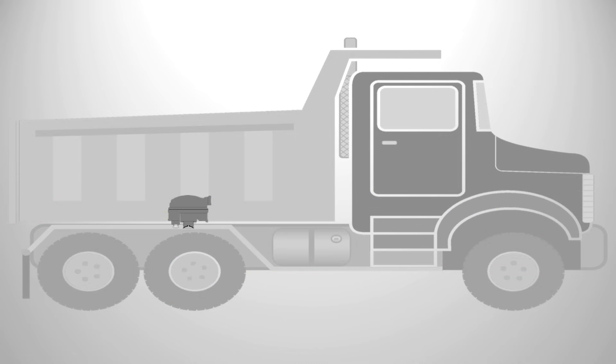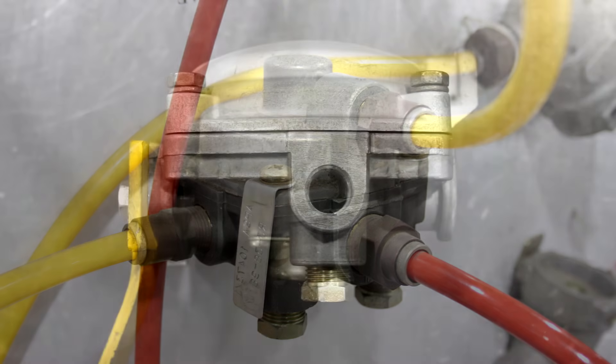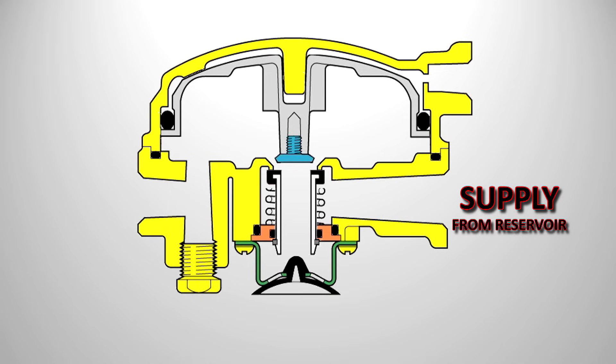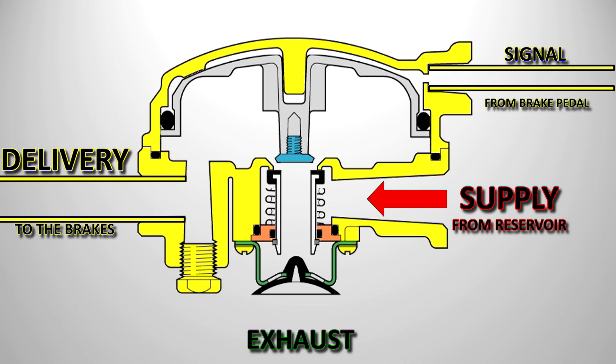Let's have a closer look inside the service brake relay and see how it works. Here we have a cross-section of a relay. Relays come in different shapes and sizes by different manufacturers, but they all pretty much work the same way. We have three main ports on the relay: the first is a supply port, which is connected directly to the reservoir, so the relay has a constant supply of compressed air. The second is the delivery, which goes to the rear service brake chambers. The third is the signal port, which receives the signal from the foot brake valve. We also have an exhaust on the relay. In the rest position with the brakes off, the exhaust port is open and the delivery line is open to atmosphere, so there can be no pressure build-up in the brake chambers — the relay valve is in the off position.